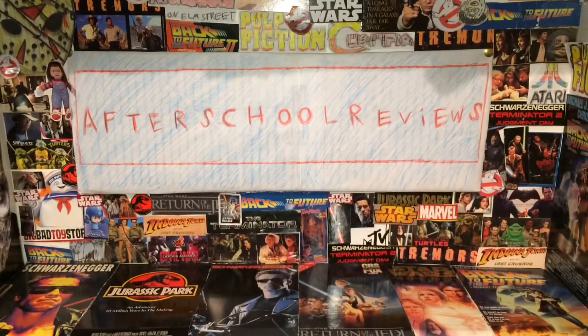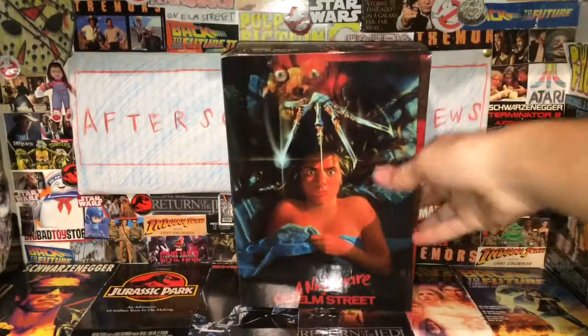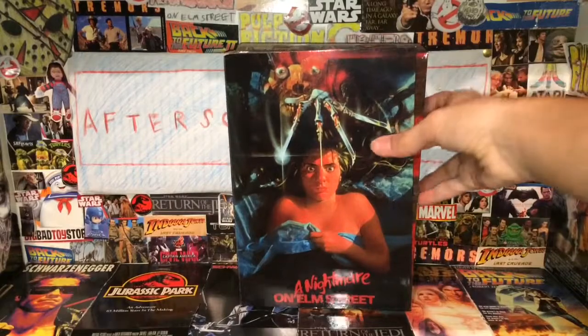Welcome to AfterScore Reviews. This is a Halloween episode — it's already October, and there's gonna be nothing but scary reviews on here for this month. The first figure, or second figure, we're looking at is another Freddy: it's the original Nightmare on Elm Street Ultimate Freddy.